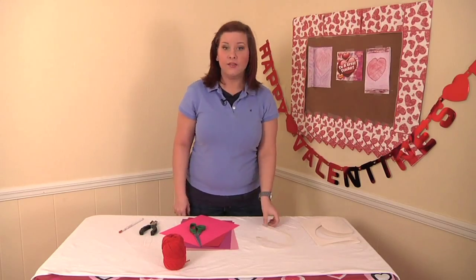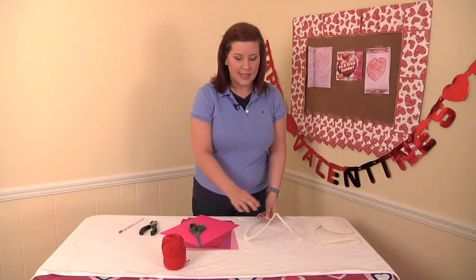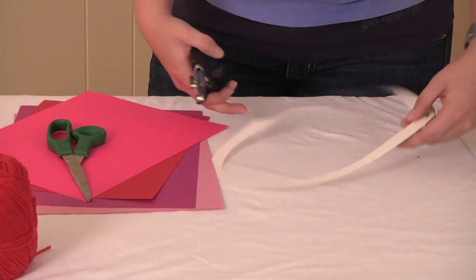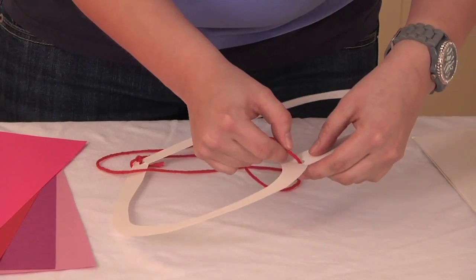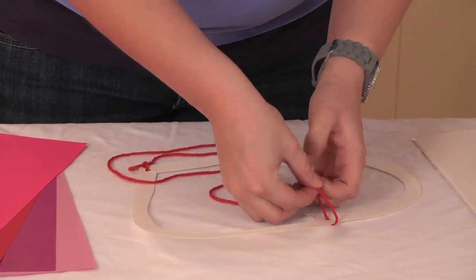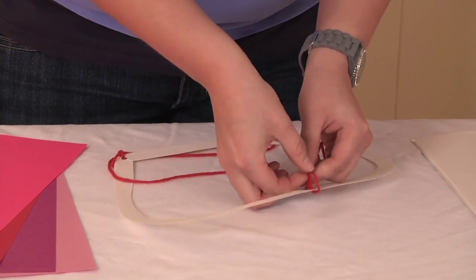Our next step is to unfold our heart and take a hole punch and punch two holes — one at the top of the heart and one at the bottom. Next you're going to attach yarn to these holes; this is about a foot and a half of yarn.